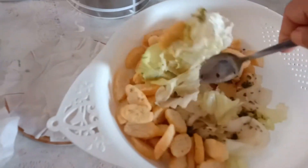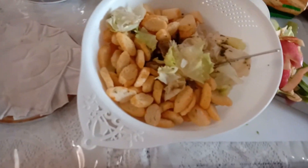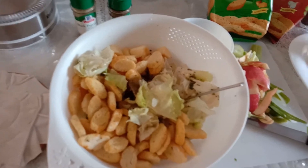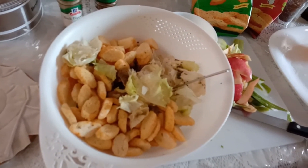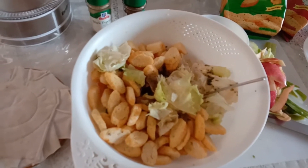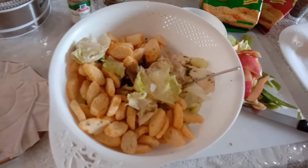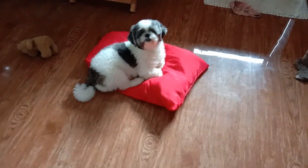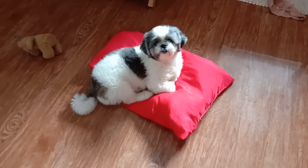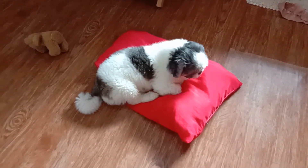So mix it all. I'll mix it all and then I'll do a picture of the finished product. Thanks for watching, please subscribe, like and share. See you again — grace and peace. Where's mommy? She's lying on the pillow I gave her — that's for you, mommy. Okay, preggy pregnant mommy.